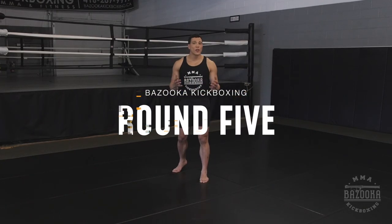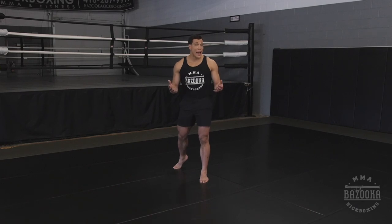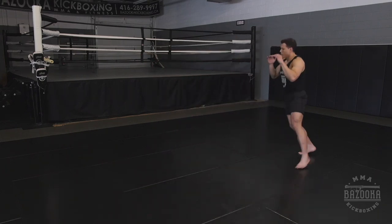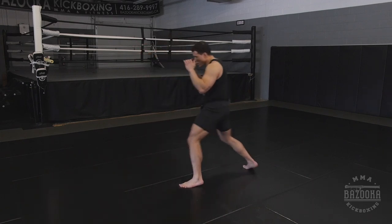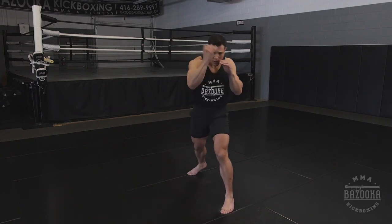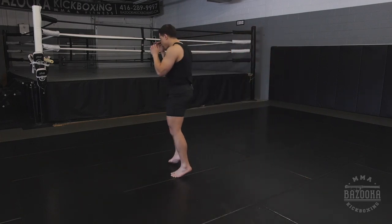Round five is all about freestyle. Fighting isn't perfect — you have to change angles and adapt on the fly. Play around with the different concepts, put yourself in a fight situation and play it out. Be a pressure fighter, be a movement fighter, use quarter turns and practice the different footwork. Just make sure you go in with a concept and an idea — some footwork to work on. Don't just go in there randomly. Visualize an attacker, move your feet, keep your distance.